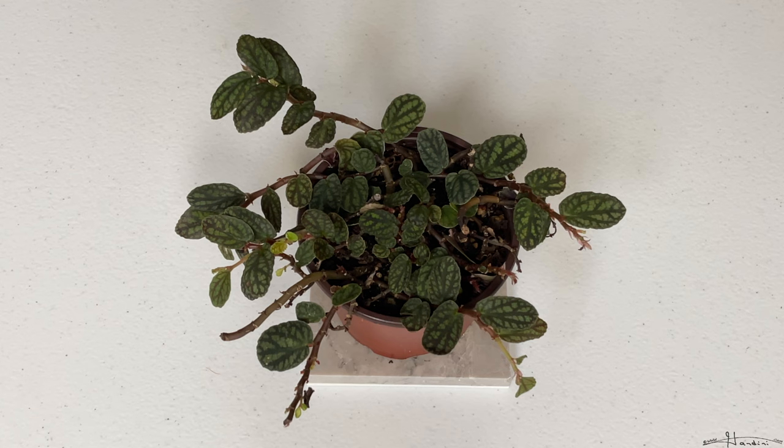It's great for terrariums due to the fact that it likes high humidity, and it also looks nice in hanging baskets. It can get up to four to six inches tall. As far as propagation goes, you want to take cuttings and plant them directly into a soil with high peat content, so you can directly propagate by putting cuttings into soil.